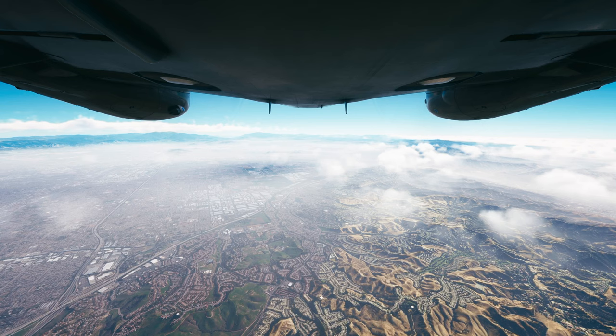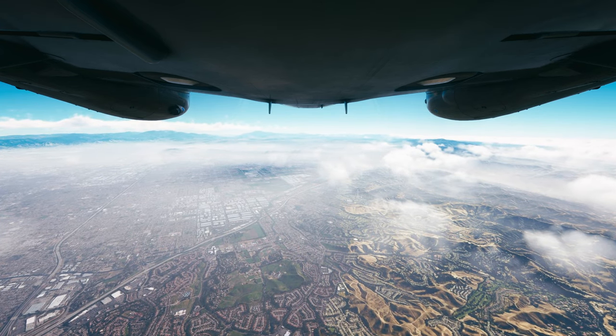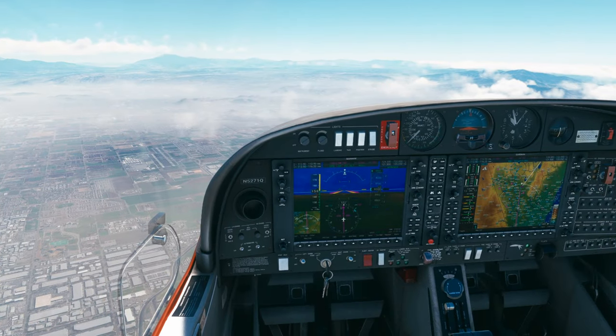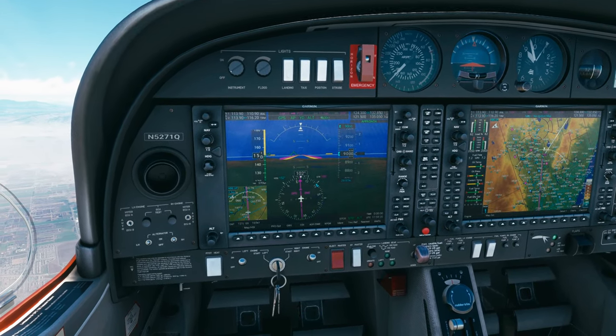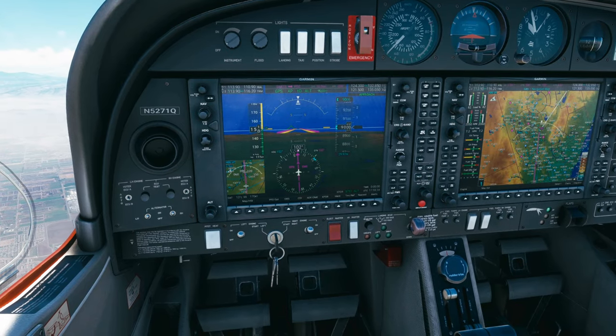ATC: Diamond 71 Quebec, contact SoCal approach on 124.3. Over to SoCal approach on 124.3, Diamond 5271 Quebec. SoCal approach, Diamond 5271 Quebec, level 9,000. ATC: Diamond 5271 Quebec, SoCal approach, good morning, Laverne altimeter 29.97. Readback: 29.97, Diamond 5271 Quebec. Got somebody at the same altitude, straight ahead but heading northwest.